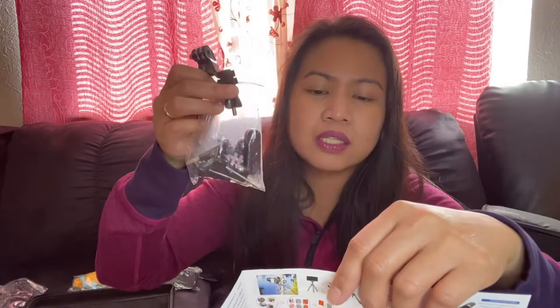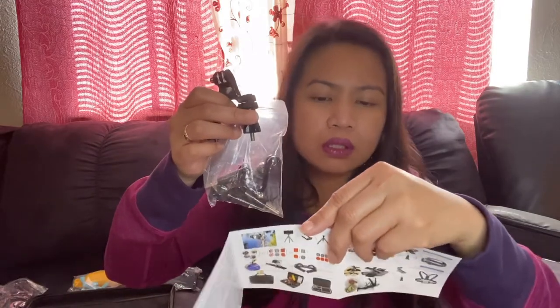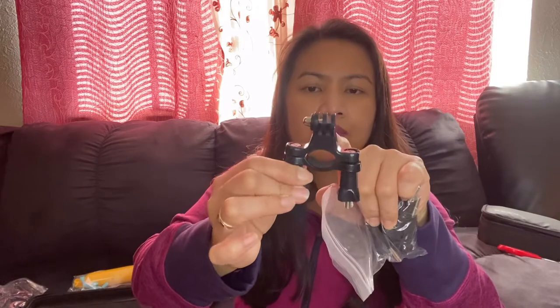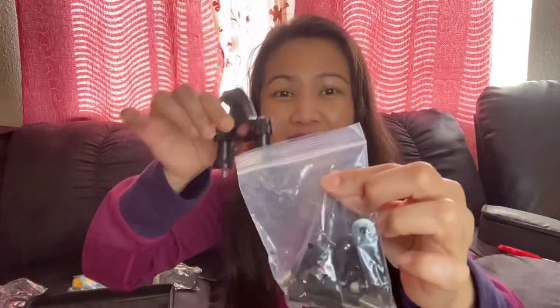The next one is a set for bikers. If you have a bike, this is what's called a handlebar mount with screw. It has a tripod mount adapter and a three-way adjustable pivot arm. This is what you attach to your bike and where you clip your GoPro. We don't have our bike right now — it was sold — but we're ready once we buy a new one.